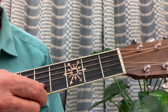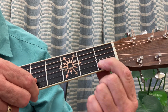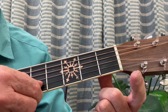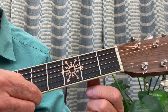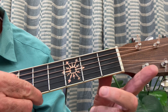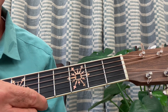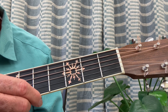Here's the next idea. You're going to put your first finger, second string, first fret: fa, fa, mi, mi, re, re, do. One more time: fa, fa, mi, mi, re, re, do. And that's the second idea. Pause the video and play that four times.